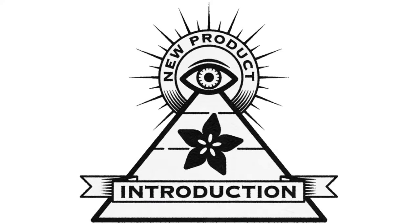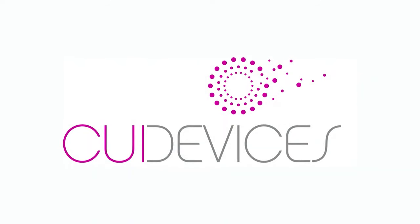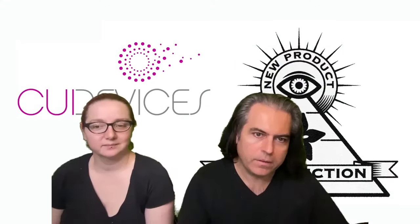Hi, on MPI, brought to you by DigiKey and Adafruit. Thank you so much, DigiKey, for making this segment possible. COI Devices is this week's Ion MPI — this is a new product introduction, that's what MPI stands for.